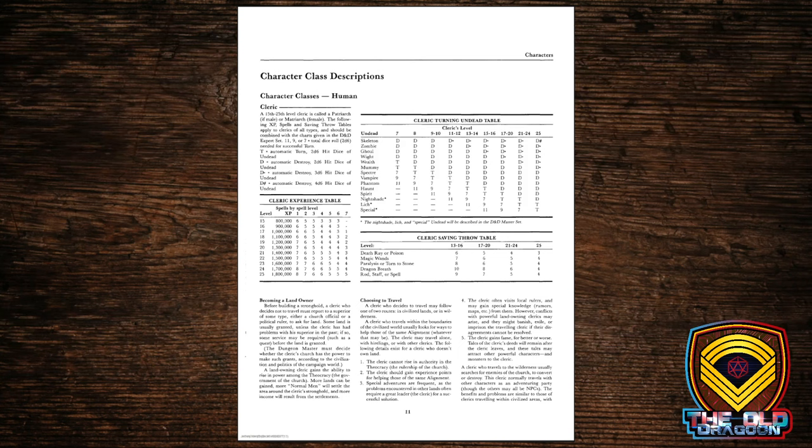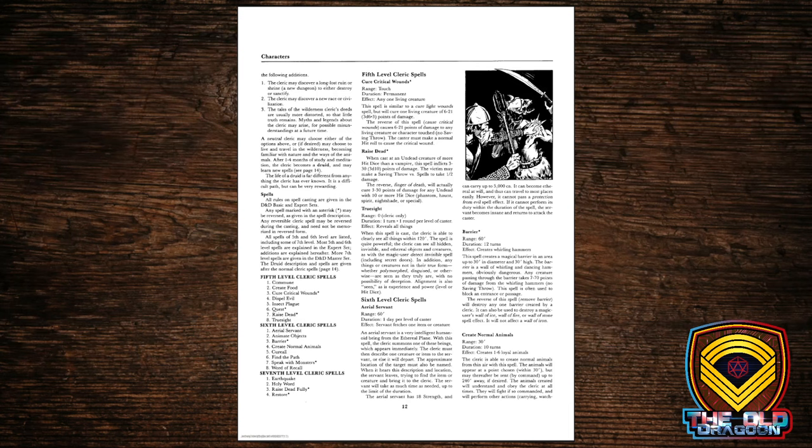There are notations about the choice between becoming a landowner and choosing to travel — a very early version of what 3rd Edition D&D would call prestige classes, which survived into 5th edition. In this version of D&D, you had to wait until the upper levels to make this determination. A traveling cleric will have a different set of abilities than a cleric that decides to establish a clerical stronghold.